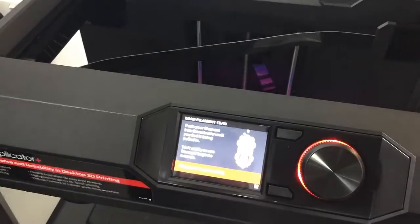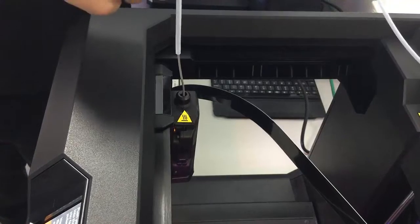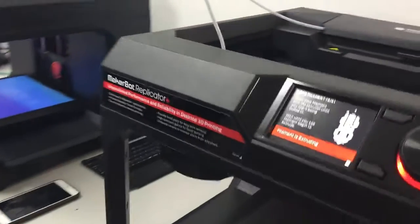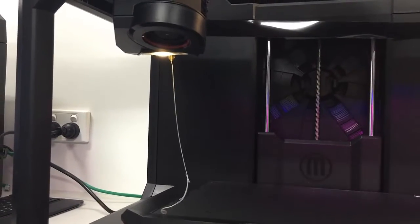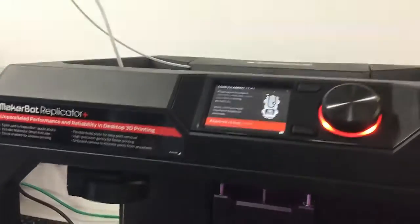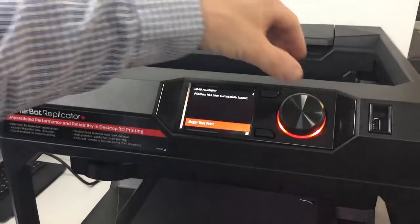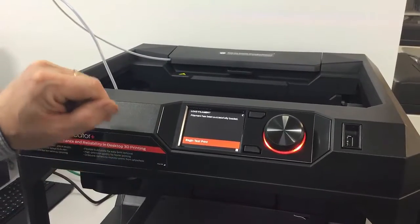So we're now up to load filament — step three of four. Push your filament into the extruder until you feel it being pulled in, and wait until you see filament begin to extrude from the extruder head. So we just feed that in through the top like that, and you can see it's very slowly feeding through the extruder head. Once we're happy with that coming through, we'll just tap OK on the dial. Next step is to begin the test print.